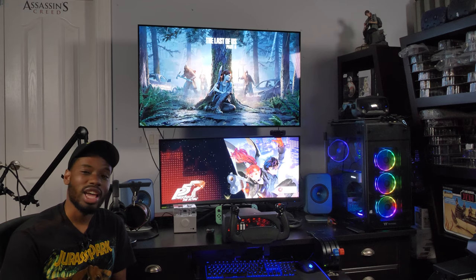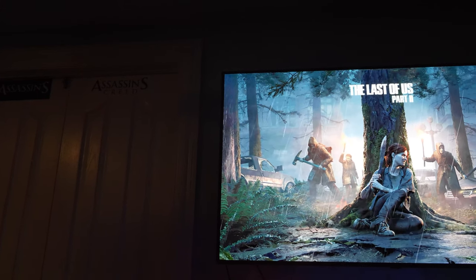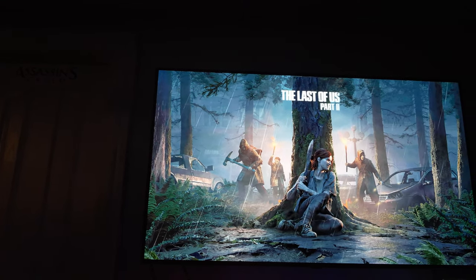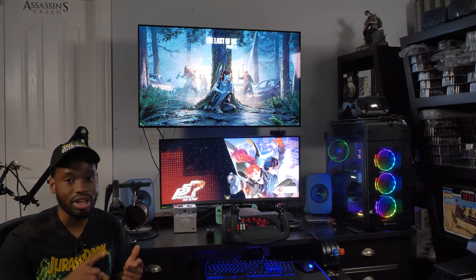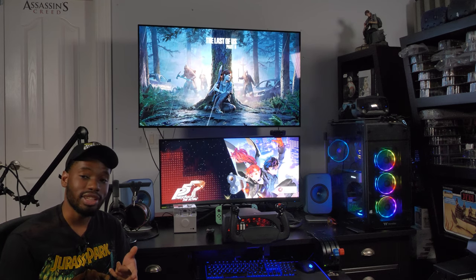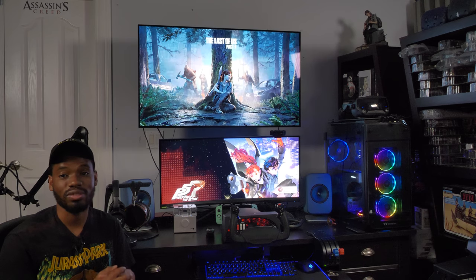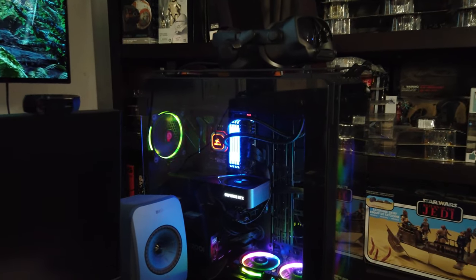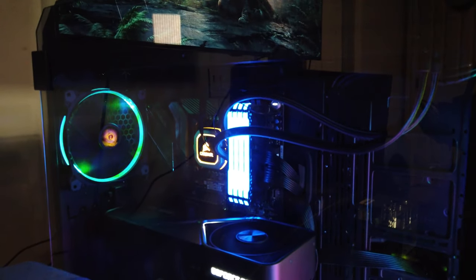Hey, what's up guys, it's Ward. Today we are reviewing my TV of five months — the CX 48-inch variant. I wanted to review it the week after I got it, but there were two things I wanted to do first: get over the honeymoon phase, and then get access to an HDMI 2.1 capable device, which I have now — the RTX Founders Edition 3090.